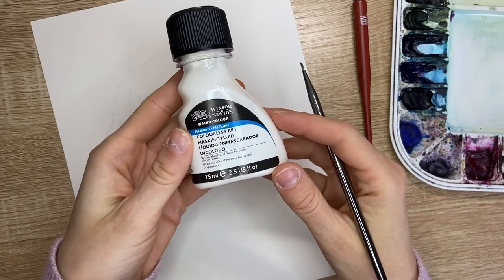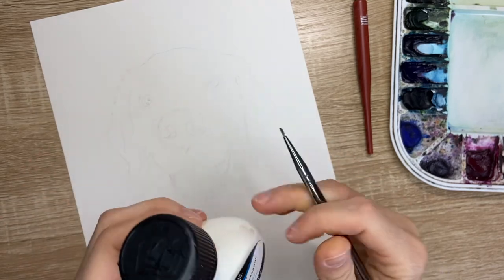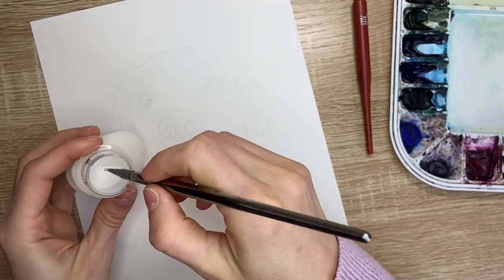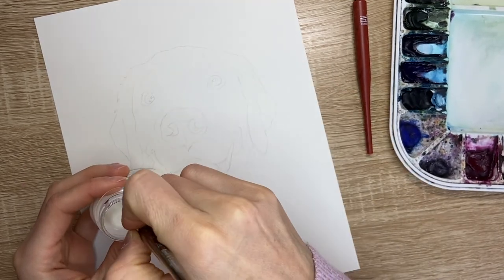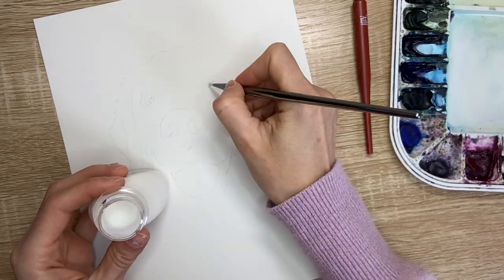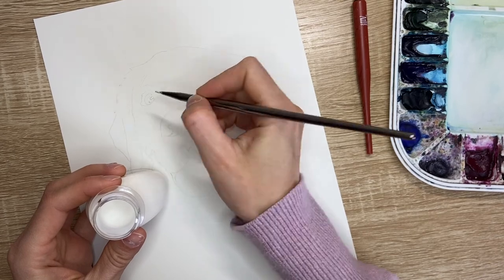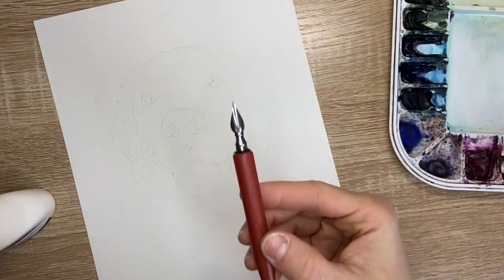Now that my sketch is complete, I'm going to use Winsor & Newton masking fluid and an old brush to paint the highlights of the eyes to preserve the whiteness of the paper. You'll want to use an old brush, as masking fluid tends to ruin brushes. I noticed two highlights in the center of the eye, as well as a highlight in the inner corner of the eye, so I'm using a dot of masking fluid to keep that area white.